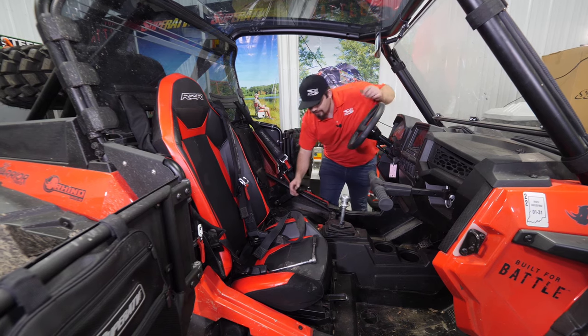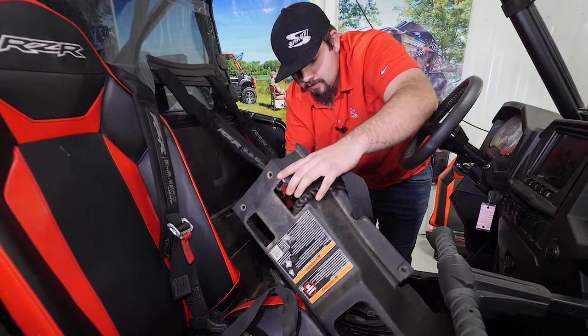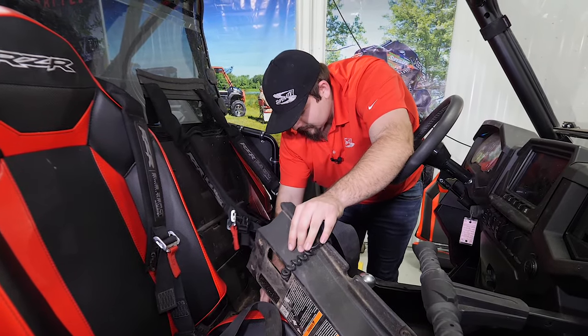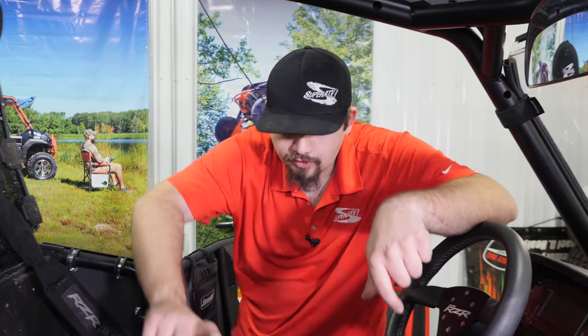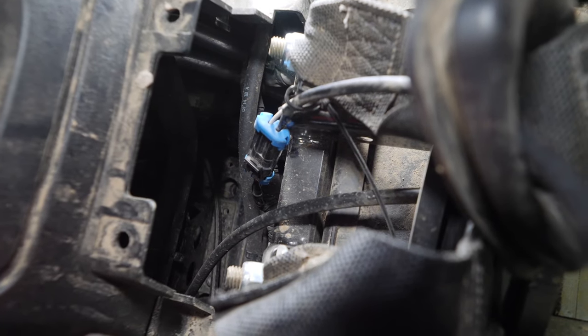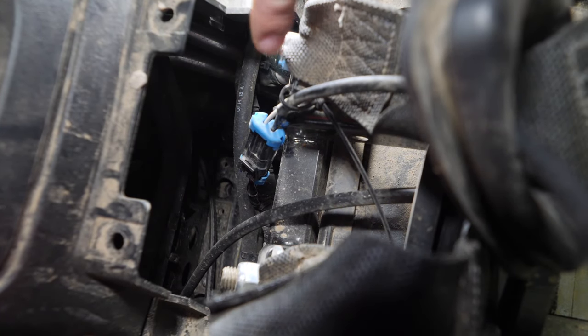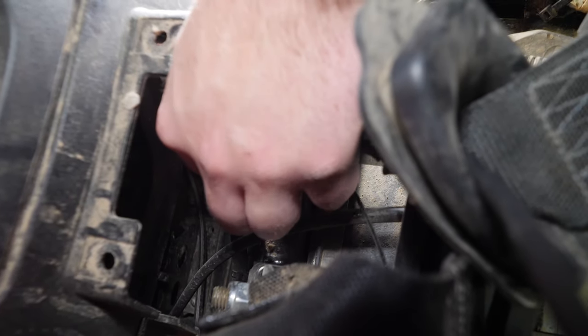Once all the fasteners are removed, go ahead and remove the center console. You're just going to want to lay it over just like this until we can put the seat belt override on. Once you have your console scooted over to the passenger side, you're going to want to follow the wiring all the way down, and you're going to see a blue plug down here. You're going to reach down and push up on this tab right here — that's going to separate the plug.